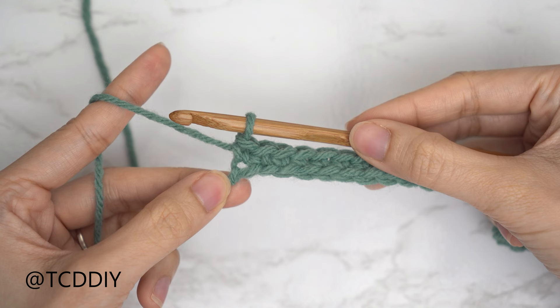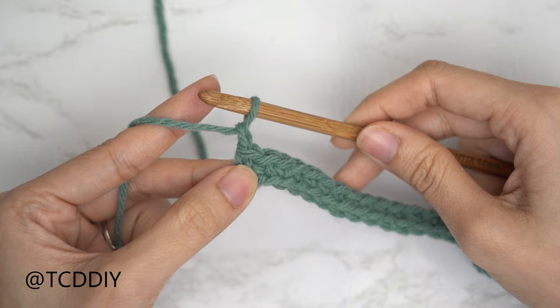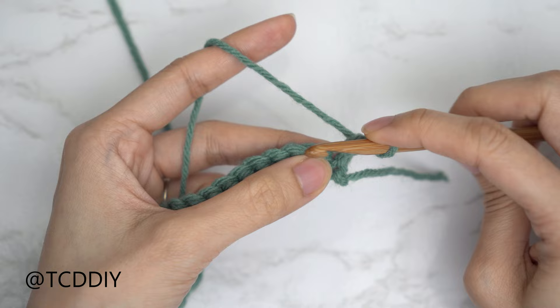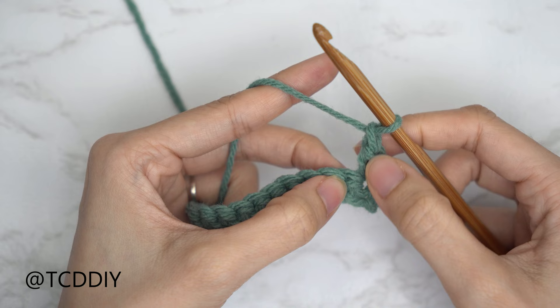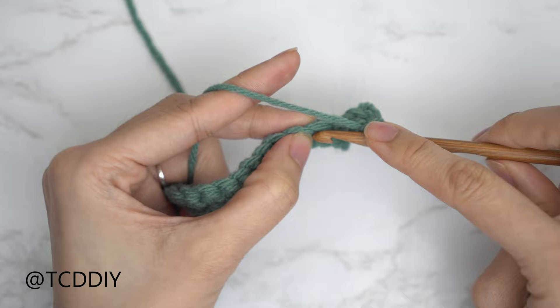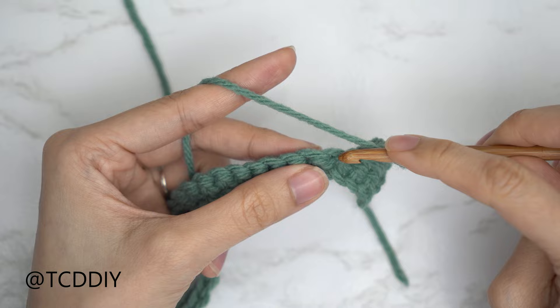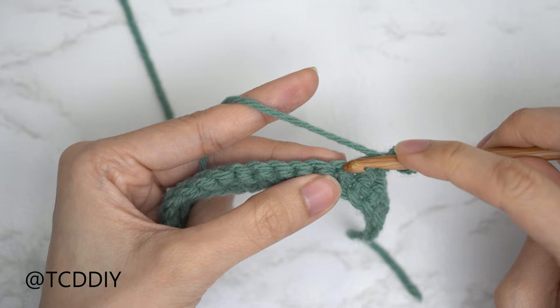Row one — our single crochet row — is now finished. Now let's start row two, which is a mesh stitch row. Chain one and flip your work. Each mesh stitch row starts with a single crochet into the last stitch from the previous row. Right after that single crochet, chain one, skip the following stitch — because that chain counts as that stitch — then single crochet into the next stitch. That forms our first chain space.